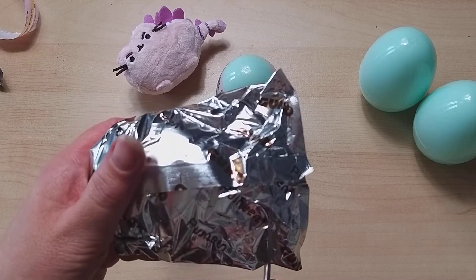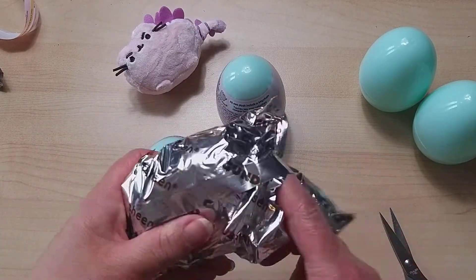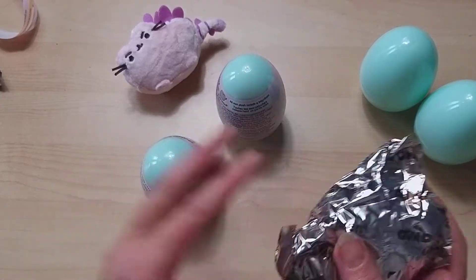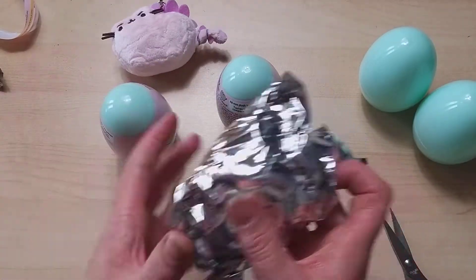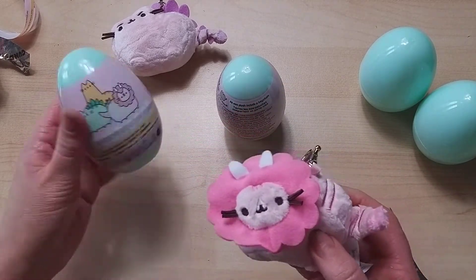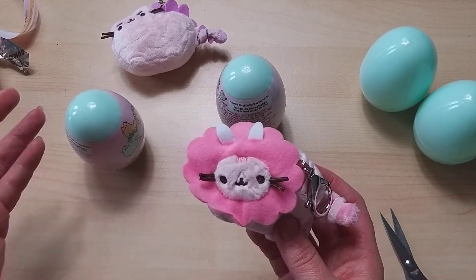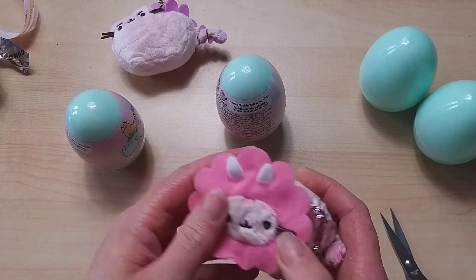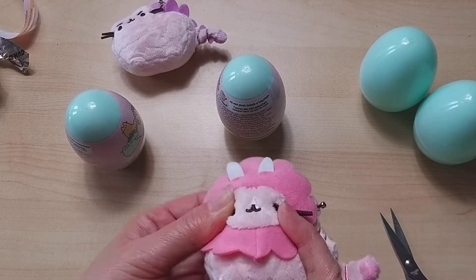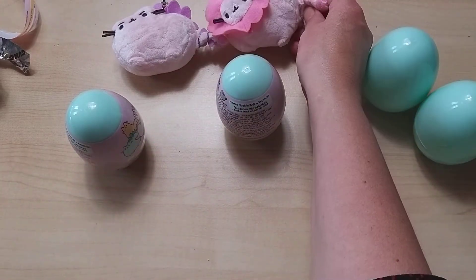I was going to say it's a triceratops, but it's only got two horns — but if you look carefully, it's got a little spike by its nose, so there are three. Aren't we doing well! We're doing very well.